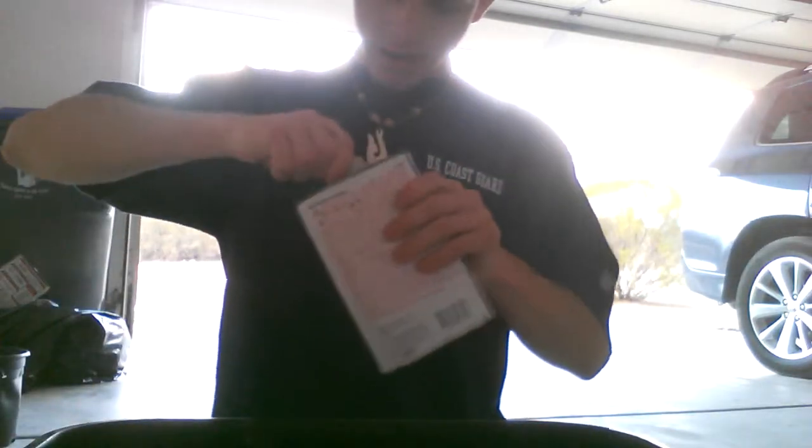First of all, taking the denatured alcohol — just drink it. No, I'm kidding. Don't drink it. It'll probably kill you. I'm going to go soak the string that I have tied around the bottom of this bottle, around five or six times — six times it looks like, I just counted. I'm going to soak the string in this. I'll be right back.